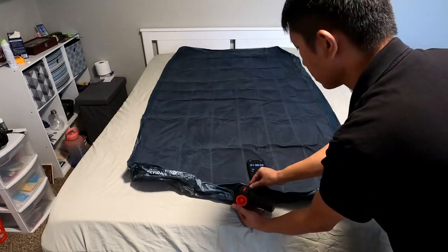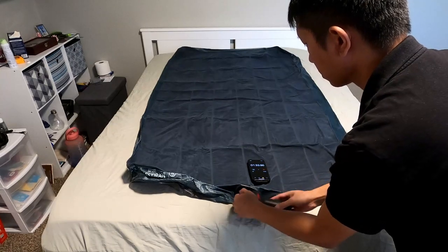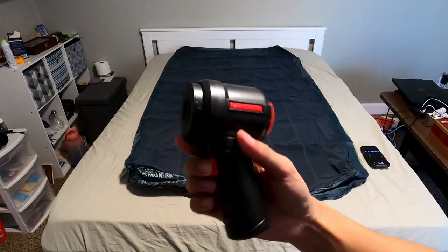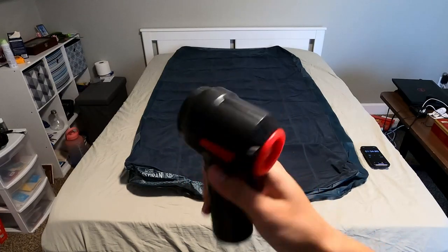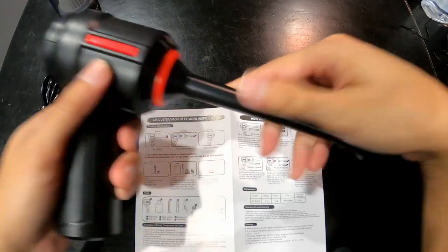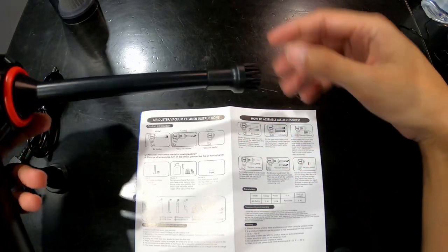Looks like the unit has run out of battery and the time is about the same — one minute and 30 seconds. Let's fold it back. Finally we're going to try the air duster.